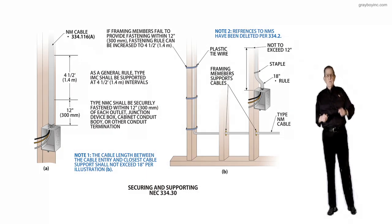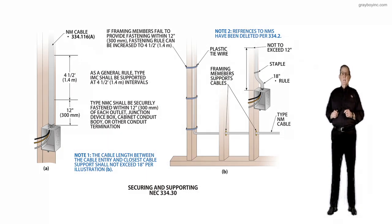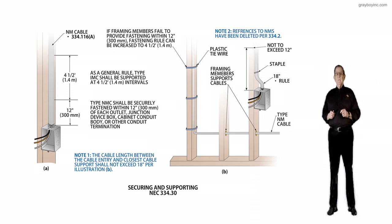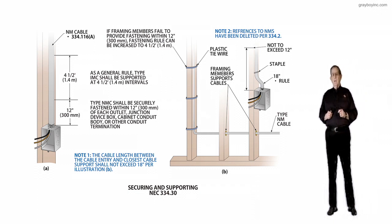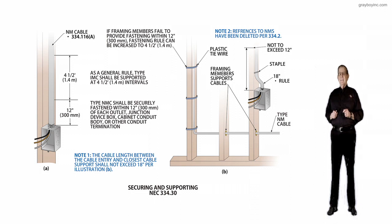This illustration deals with securing and supporting NM cable, non-metallic sheath cable, and it's in accordance with 334.30. The purpose of change was to provide a new sentence, and this new sentence has been added to clarify that the cable length between the last cable support and the junction box enclosure would not exceed 18 inches total.